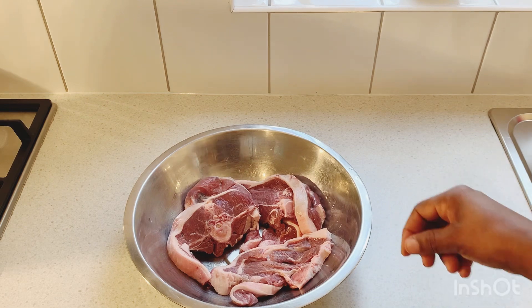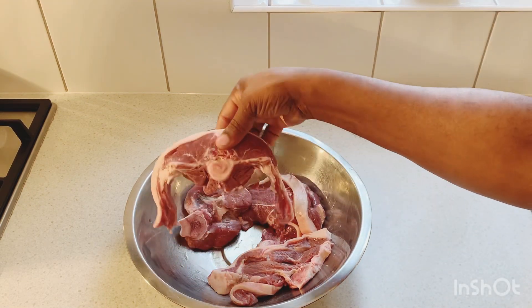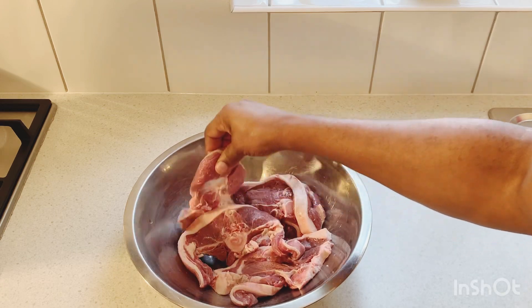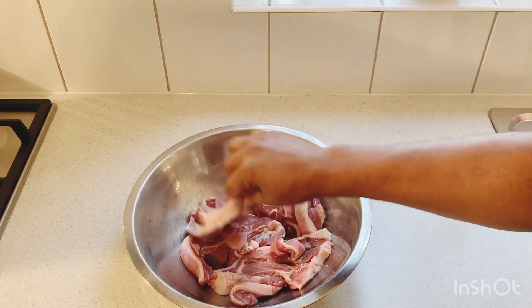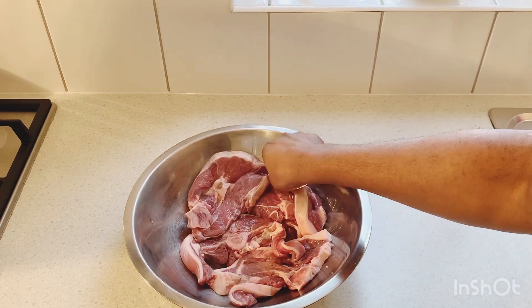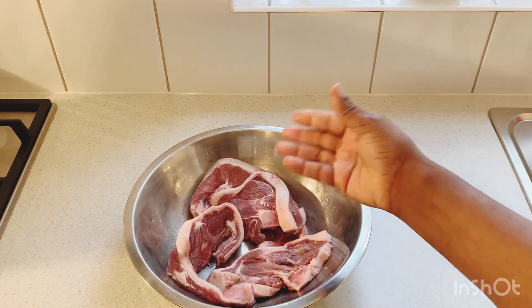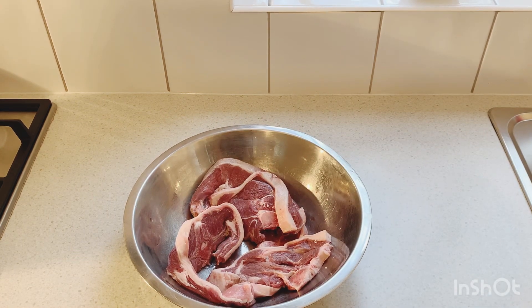We have five pieces of lamb chops — we already washed them and cleaned everything up. We have five nice pieces of lamb chops. I didn't cut them too big or too small, because if you cut them too big it's gonna take longer to cook. Five beautiful pieces of lamb chops, which we're gonna season and put in the air fryer.